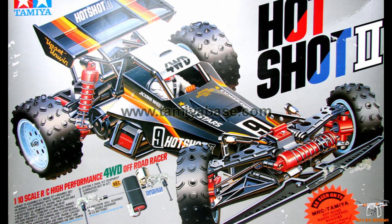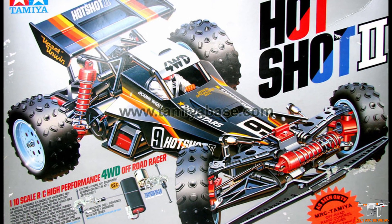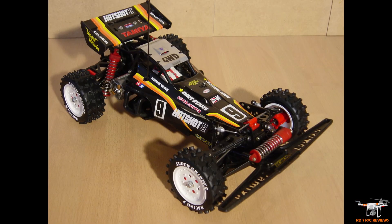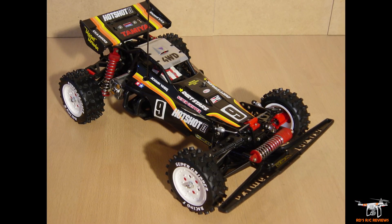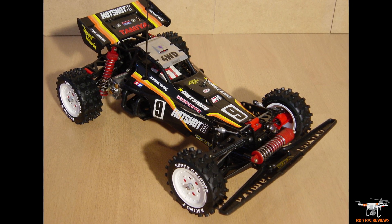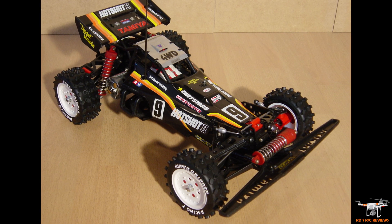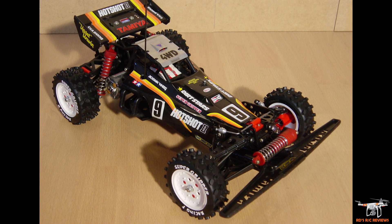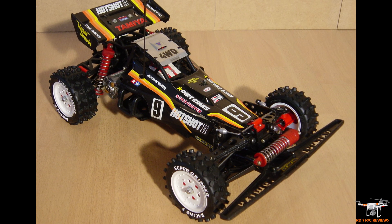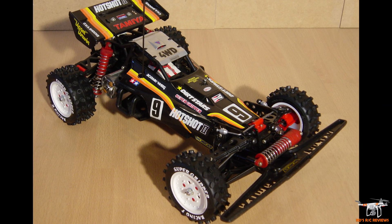I painted mine black using Testors paint with a brush — it was horrible underneath, you really want to use spray paint — but back then I was just a teenager. It had nickel-cadmium packs and a brush motor. I may have used the 540 Mabuchi at first but I'm sure I upgraded to something from Tower Hobbies to make it go a little bit faster.